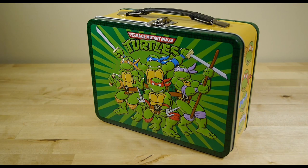To find out more details about this lunchbox and additional details on the review, visit our website in the link below.